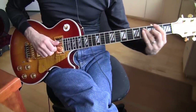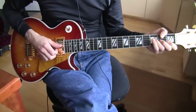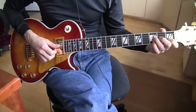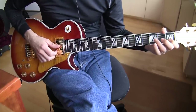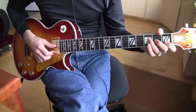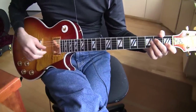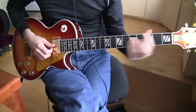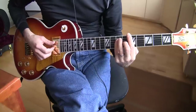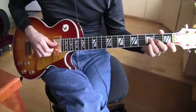Make sure you use that third finger and slide down the A string. Then we're going to go to the third part, which is very similar to the first part in that Edge changes this up all the time, always playing around with the lick a little bit. I'm going to show three ways I hear Edge playing this in different live versions of the song, and they're going to be almost exactly like the three variations we went through in the first part.